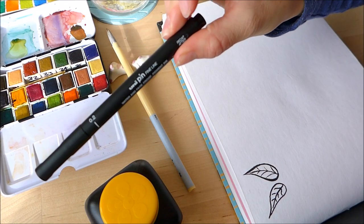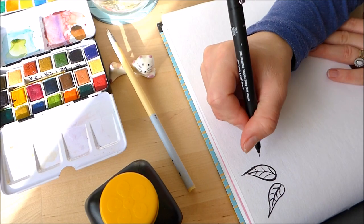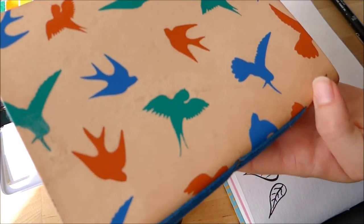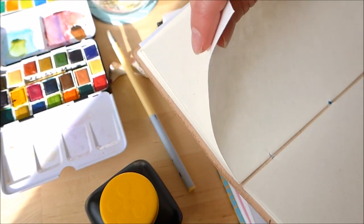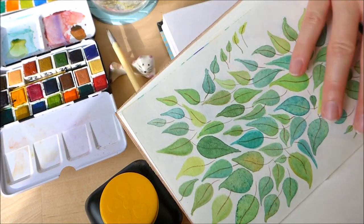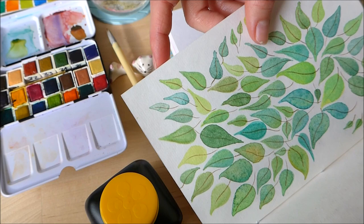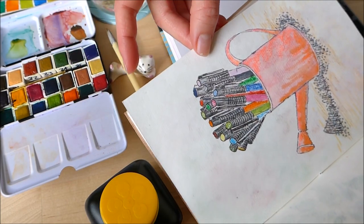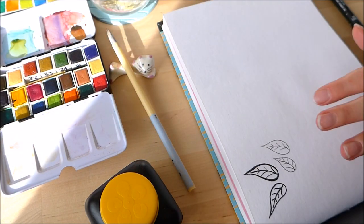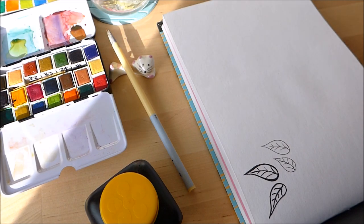Let's try out the Unipin Fine Liner. This sketchbook was about three or four pounds, and you get loads of paper in it — I really like that. I've used handmade papers before in another sketchbook, but that's a thinner paper, which makes it quite difficult to use with wet media without the paper buckling or the media seeping through. This paper is a lot thicker, so I wanted to try that. The Unipin Fine Liner works really well — no bleeding.